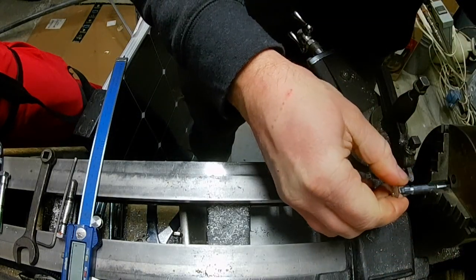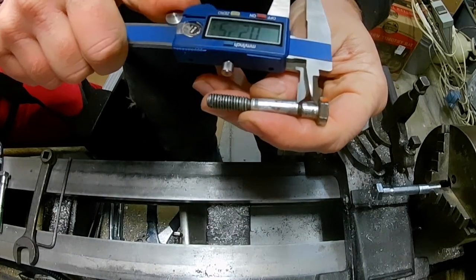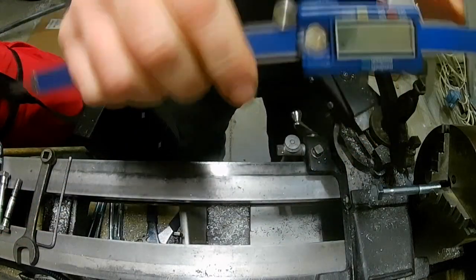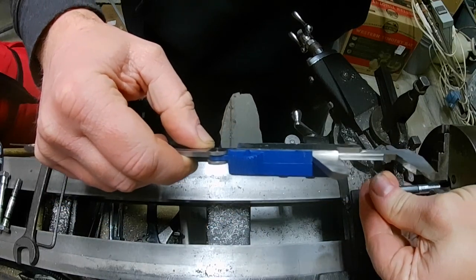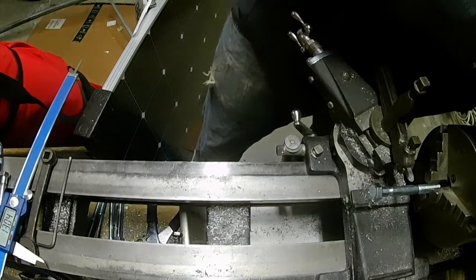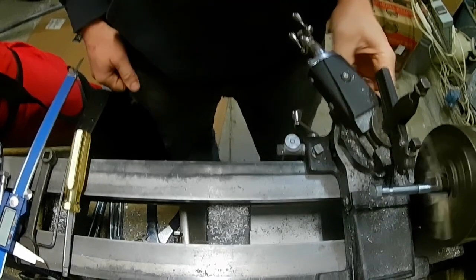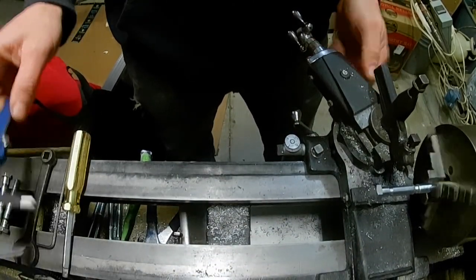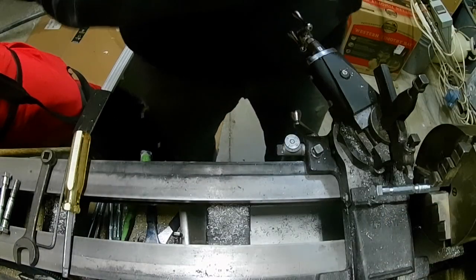This next relief starts at 1.3 inches. I'll transfer it over, get close to the edge of the tool — there it is. This tool has a pretty large radius so I'm not too worried about it being perfectly on center since it's cutting wider than it needs to be. We take this one and there we are: 0.23.